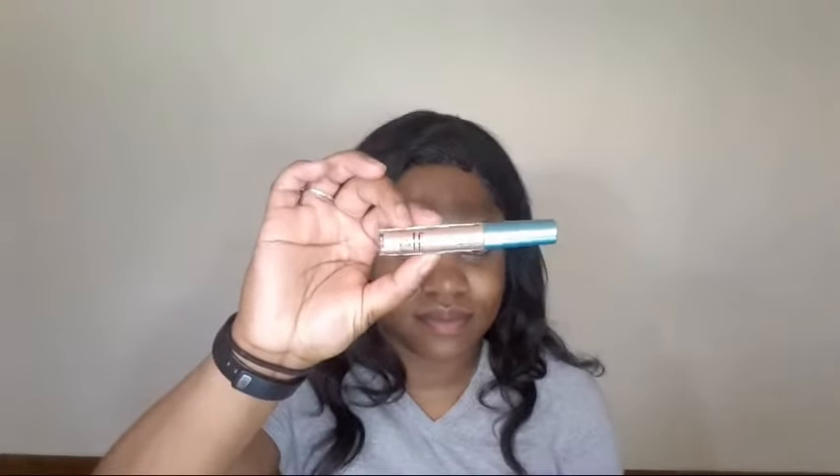My second shade I'm just going to focus mostly on the outer V area of the eye as well as slightly taking it into the crease. It was a little bit more pigmented than I thought it was going to be, so I quickly learned to go in with a lighter hand. It took a little bit of blending but I was able to get it to the tone I wanted it to be.